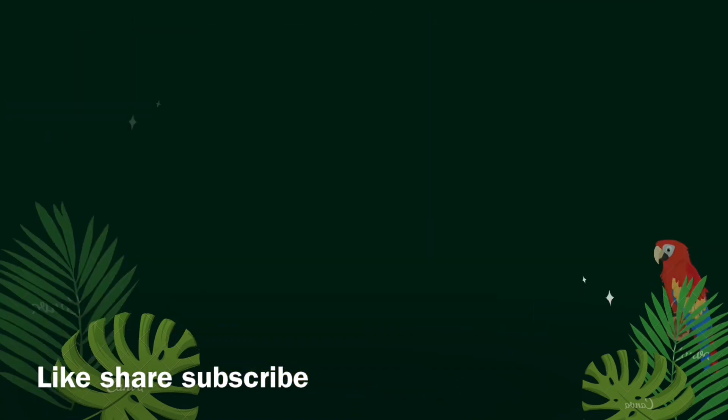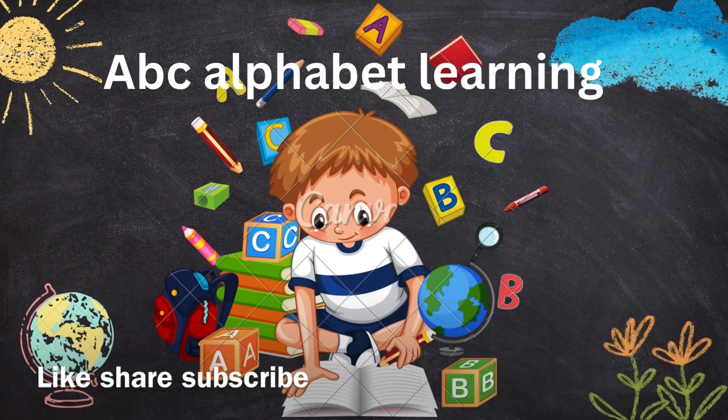A, B, C, D, E, F, G, H, I, J, K, L, M, N, O, P, Q, R, S, T, U, V, W, X, Y, Z!